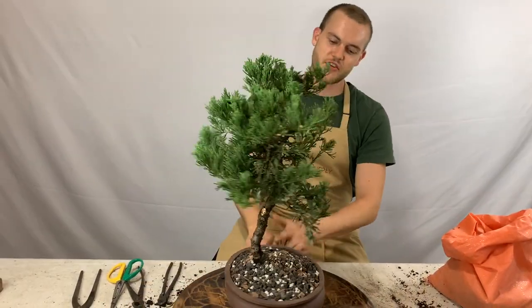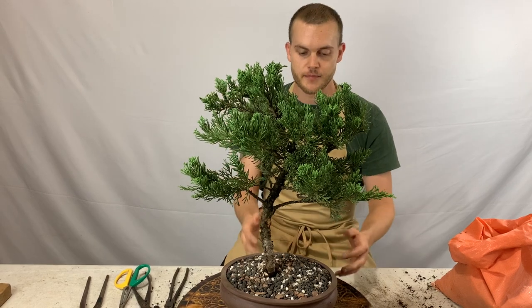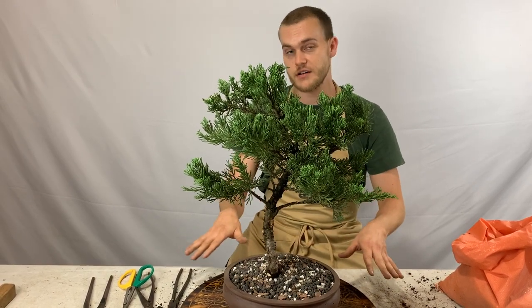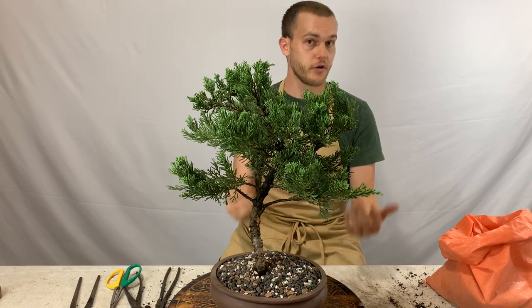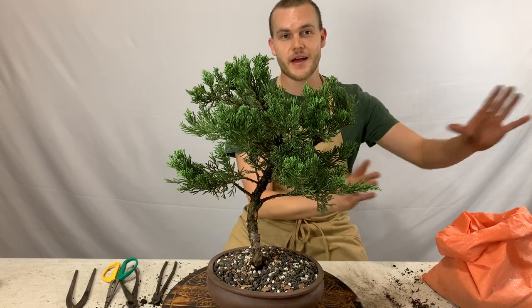Now that the tree is repotted, water it immediately and saturate it well until water comes out the bottom of the pot. Then keep your tree in a shaded area outdoors for two weeks, watering it daily. After those two weeks the tree is safe to go back out into full sun.